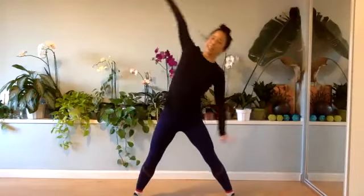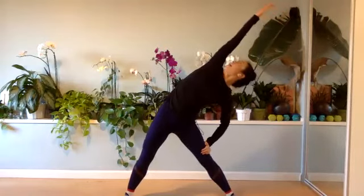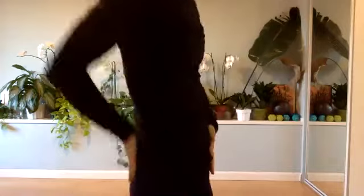Other side, reach it, lengthen out through the side body. We go right and left, lift up. All right, keep it nice and tall. Navel up and in, your booty is underneath you, good, lift.